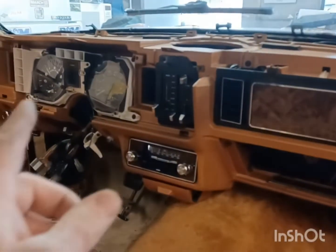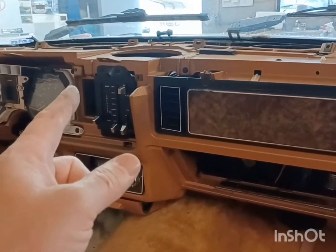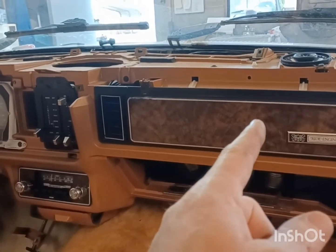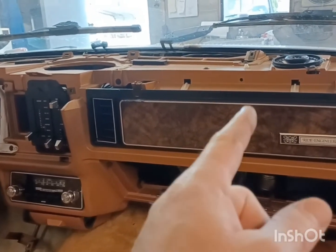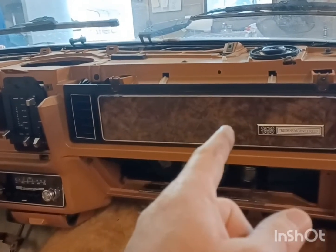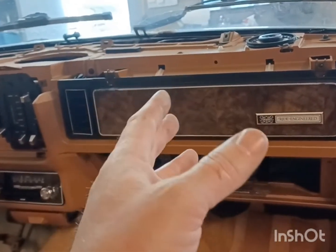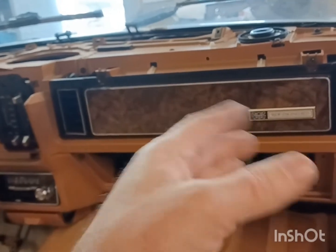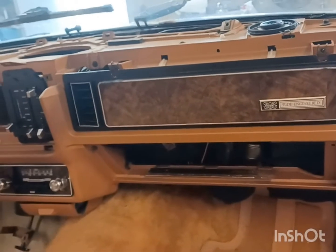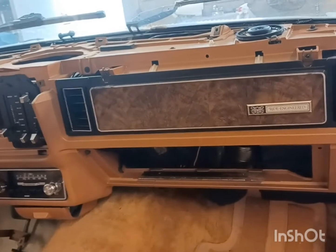The next step is removing all this, and I don't want to but I've got to, because I've got to pull the heater box out. The evaporator — I want to use the later model air conditioning stuff. I'm hoping I can switch out to a later model evaporator and run the dryer and all, just like the 84-85 on up air conditioning.